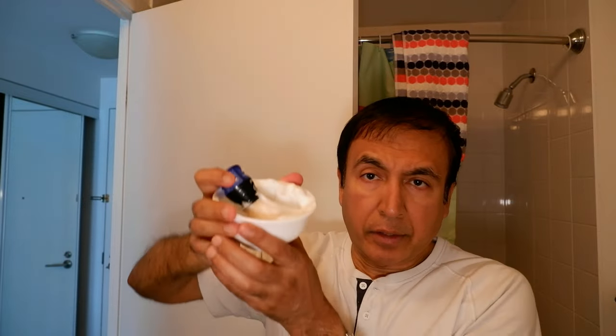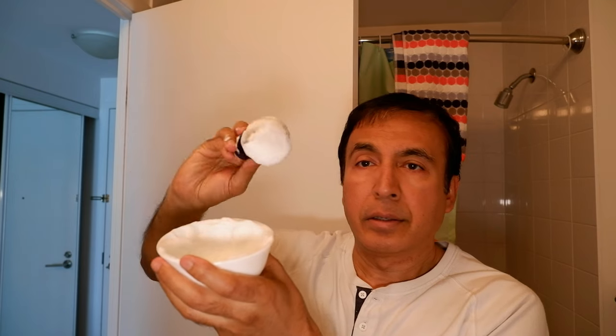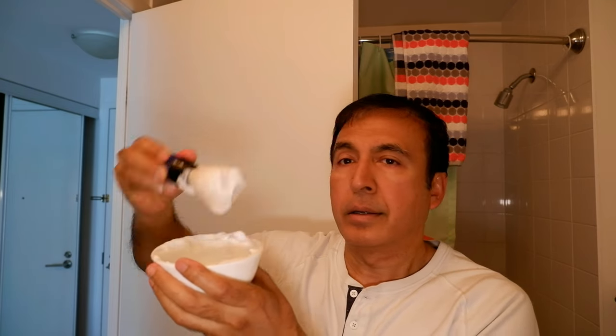You're going to be surprised — I have a thick, nice lather right here. The funny thing is this $20 shaving soap bowl doesn't produce lather like this. It looks like the one dollar and fifty cent bowl is actually working better than the twenty-plus dollar shaving soap bowl.